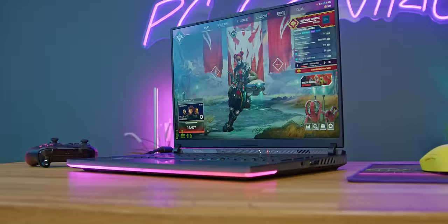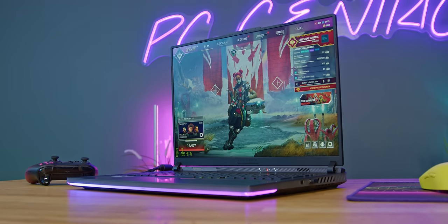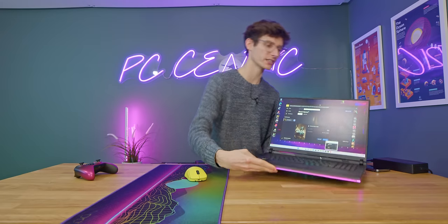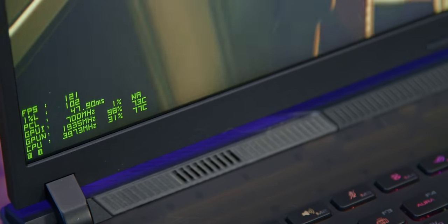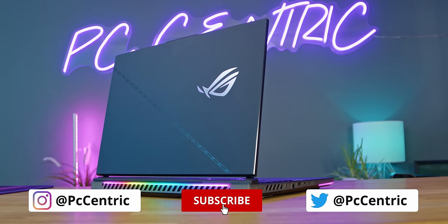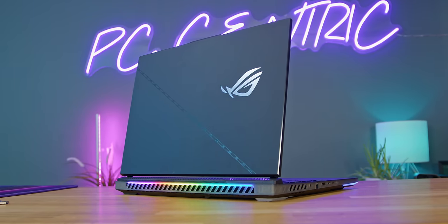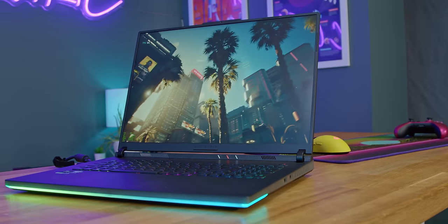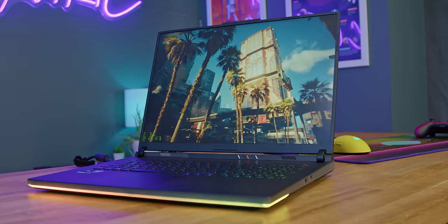I would absolutely love to hear your thoughts about the Scar 18. Is this the laptop you've been waiting for? Have you been putting off generational upgrades? Are you sick of GPU pricing and think laptops offer decent value for money? Let me know what other laptops you want me to test and what games you want me to play on them. If you've enjoyed this video, smash the like button - it really helps out. Get yourself subscribed. And you can find my Amazon affiliate links listed down below for current pricing on the Scar 18 or some of its competition.